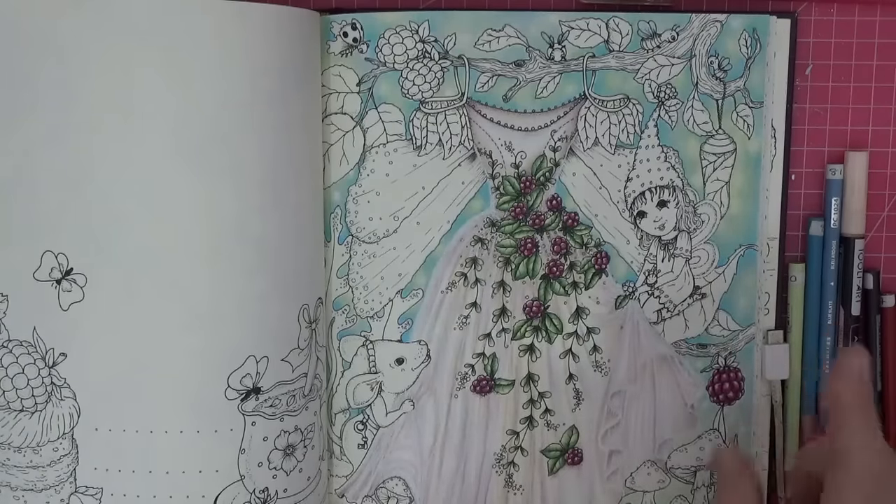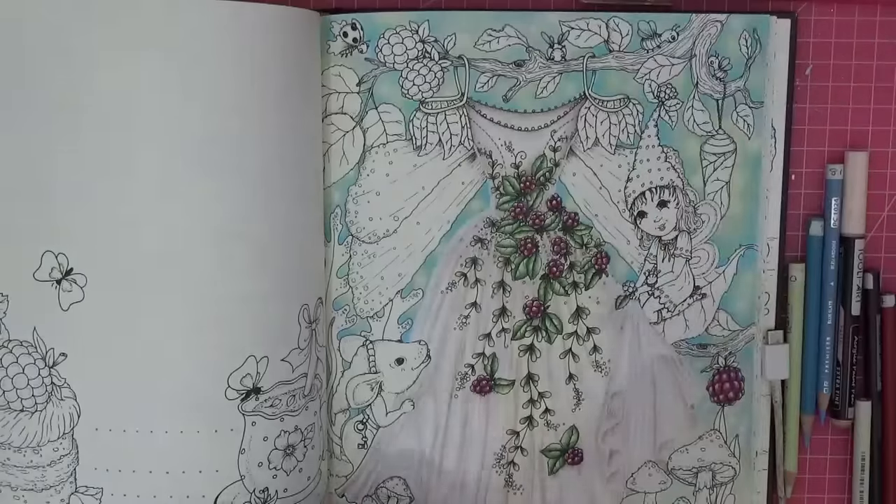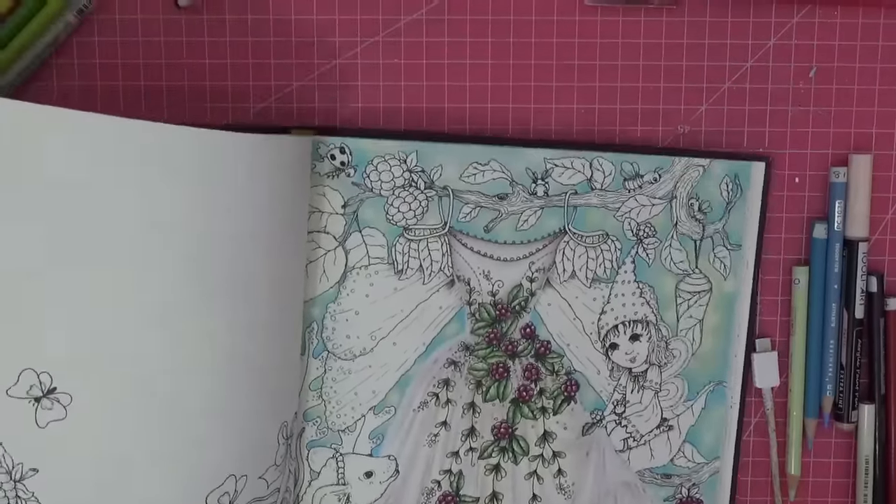I'm thinking that these leaves are going to be the same colors as what's in the dress, so it pulls it all together. That's my plan at the moment.